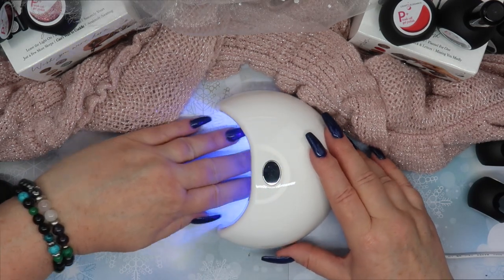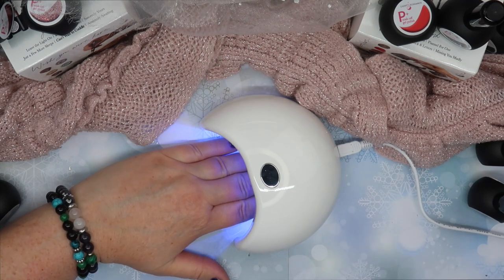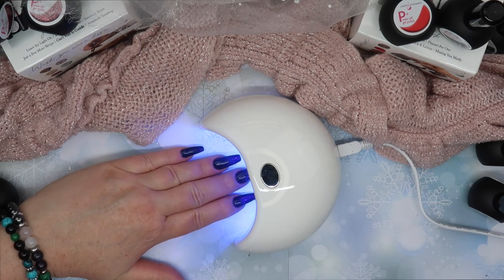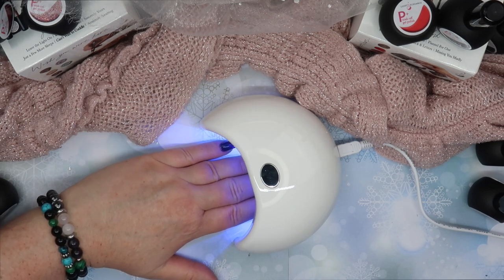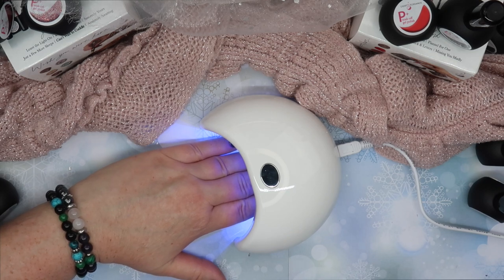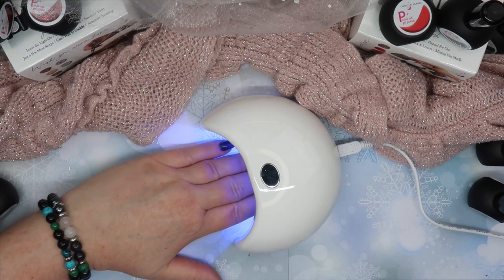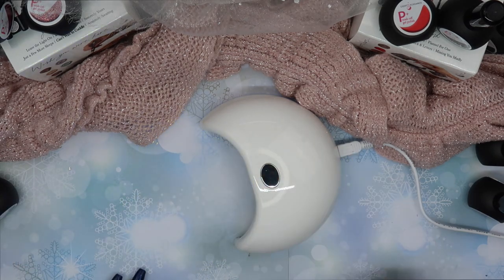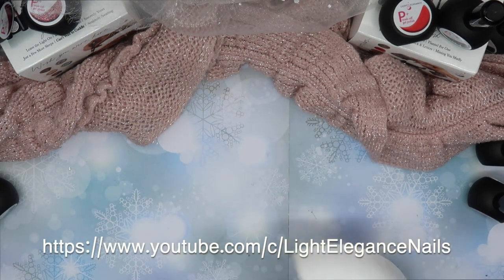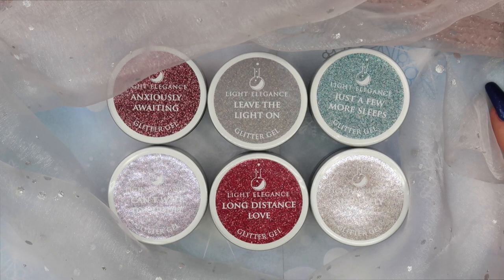It is a 60-second cure and cures LED only. Look at this in comparison to the regular Dot lamp — it just fits right inside, kind of like a little Pac-Man. Now, if you have long nails, you can't put all four fingers in — this is for four fingers only or for toes. So this lamp would be great for short nail manicures or toes. For a more in-depth description, head over to the Light Elegance YouTube channel. Let's move on to the glitters.